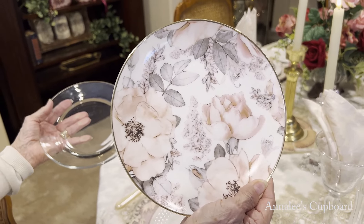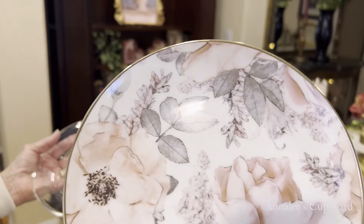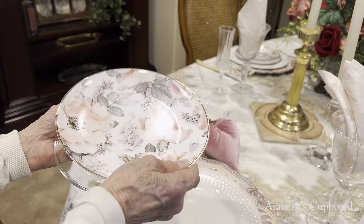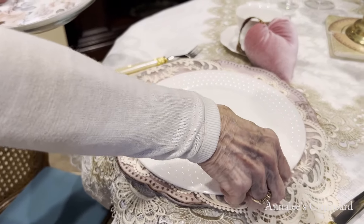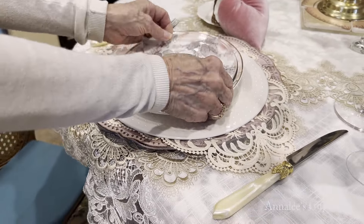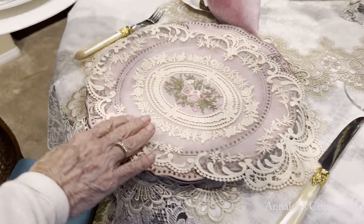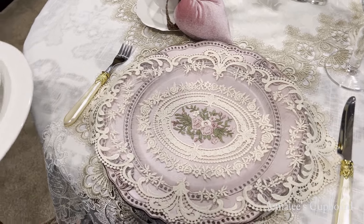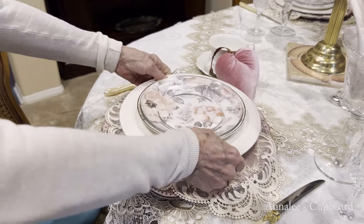Look at those beautiful pale pink roses. I thought that was just such a delicate salad plate. Under that, just a plain white plate. And to add a little bit of fanciness to it, which I like to do, I put under my white plate one of those pretty doilies that I got from, I believe it's Timu, or maybe Amazon. Very delicate. Put it on top of a very pale pink charger.